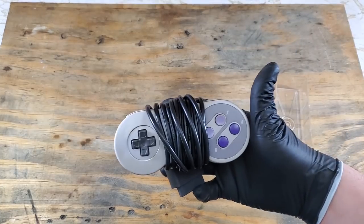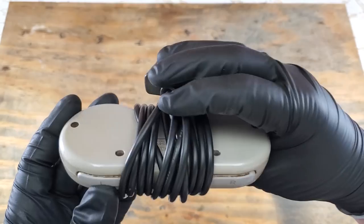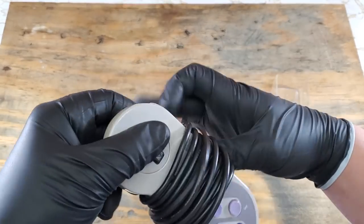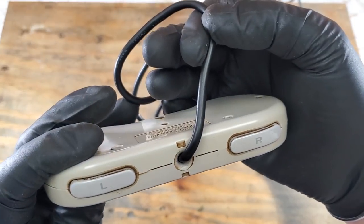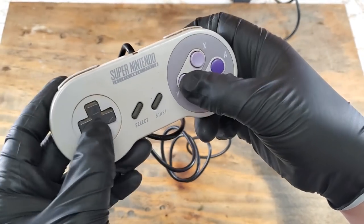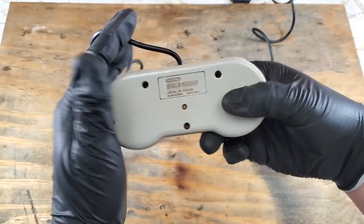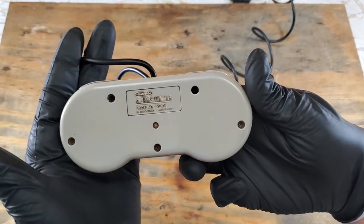Here's the controller we'll be working on today. I have never tested it out, so I don't even know if it works or not. But it does need a very thorough cleaning. So let's get that cord out of the way and take a closer look. You can clearly see the grime on this, and the buttons and d-pad do not feel good at all. It's covered in grime. Let's open it up and see how it looks on the inside.